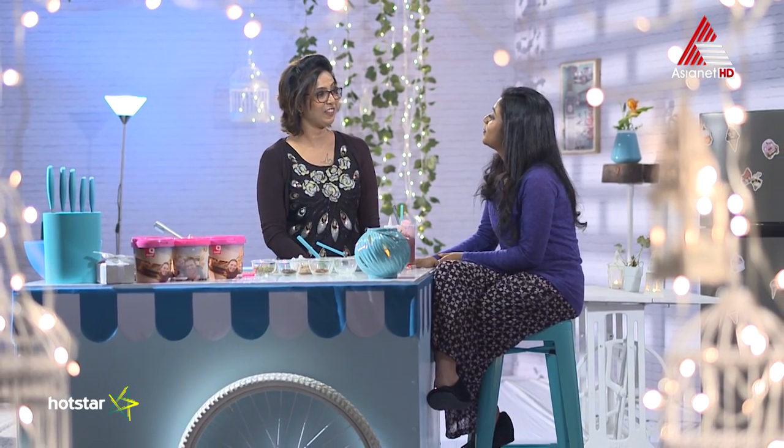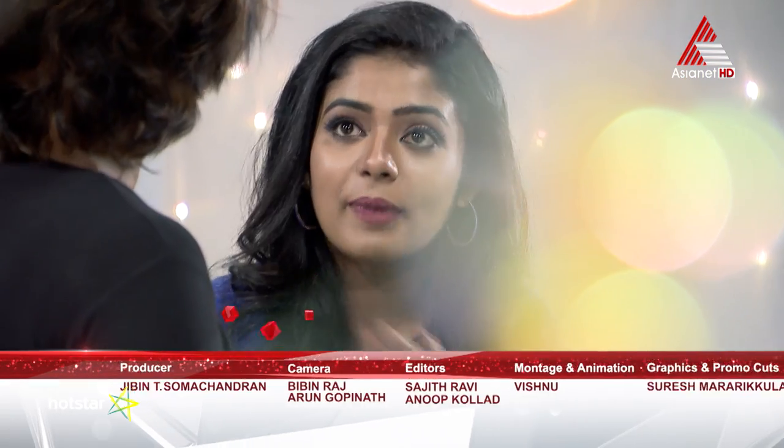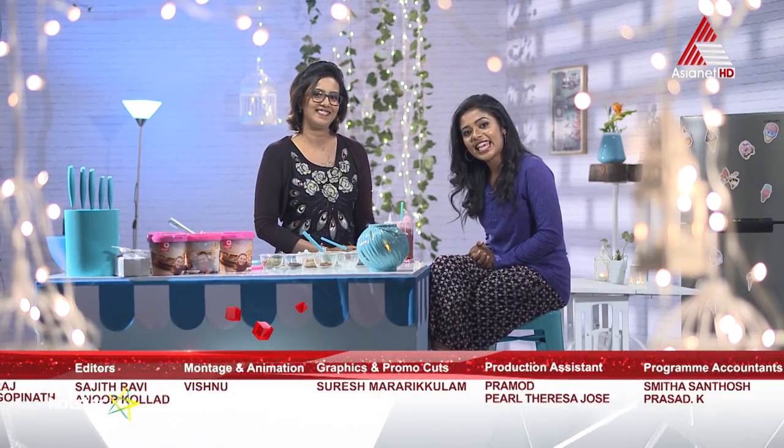Thank you so much. You're happy, you're happy with ice cream — you're happy with happiness. That's it. In the next episode, let's have a chill ball. We'll see you in the next episode. Until then, take care. Bye-bye.